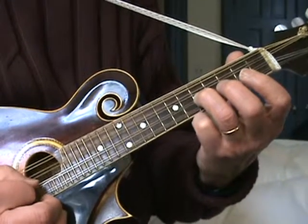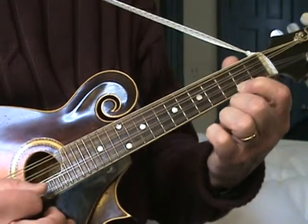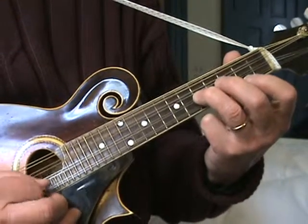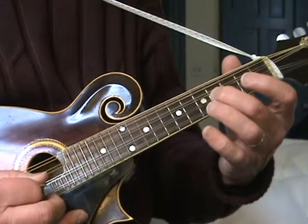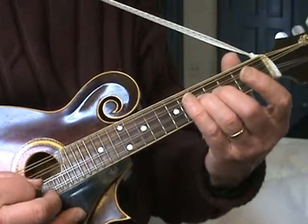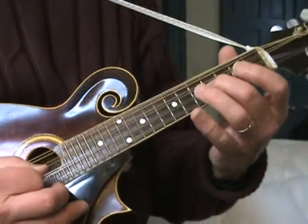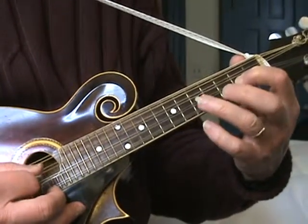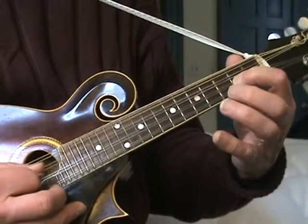Fifth fret on the A string, first string second fret, open. Fifth fret A string. And then fourth fret A string, open E string, fifth fret A string, back to fourth. And then A string: second fret, fifth fret, fourth, second, open.